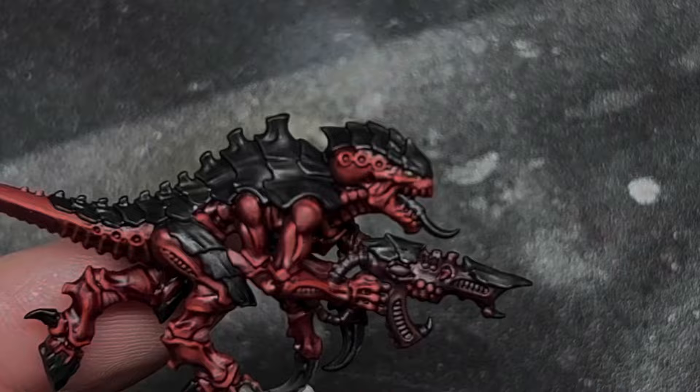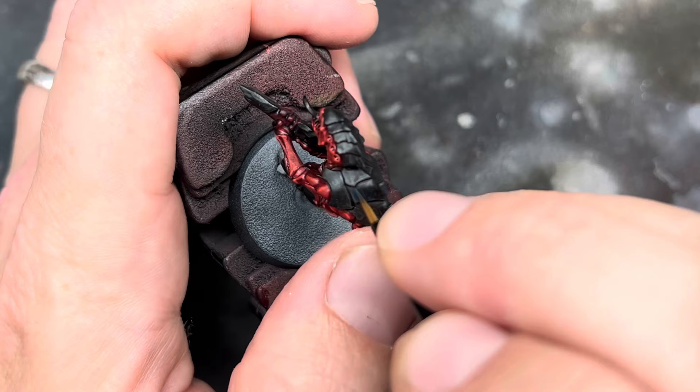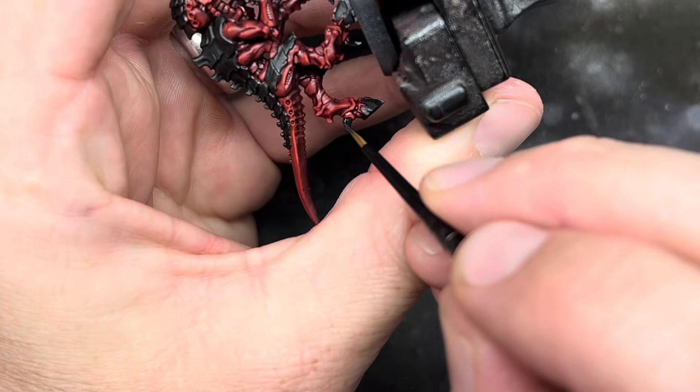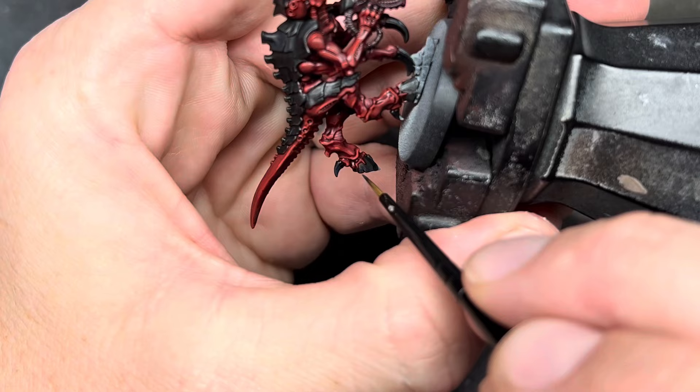Next the carapace needed some blue to complete the scheme. I started with a layer of heavily thinned down Incubi Darkness, dragging this over the plates back towards the edges, adding some scratchy lines over the black but keeping where the plates join the original colour. I did this on the claws and the feet too, again keeping the black showing where they joined onto the red body.